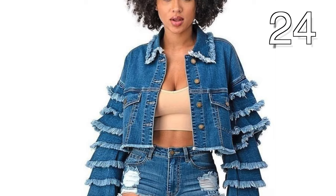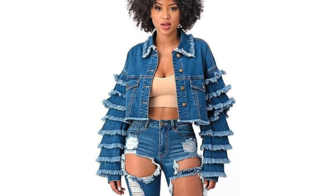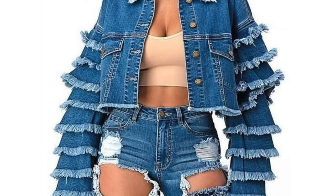I like this jacket, but imagine all those layers that are on the arms of the jacket to be on pants or a skirt. We are getting ideas off of ideas. Fantastic!